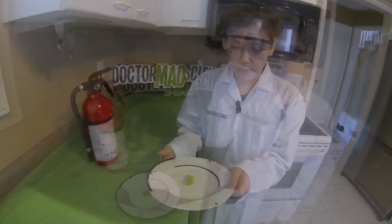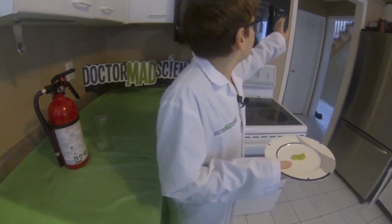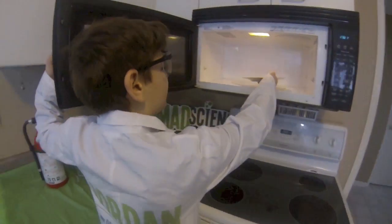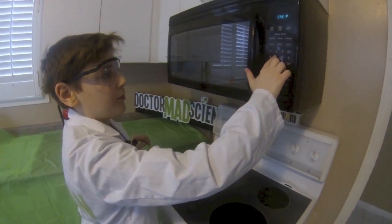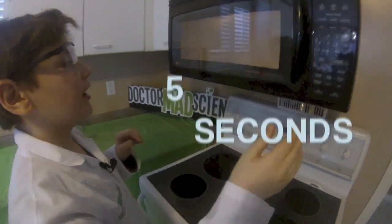Now let's start the experiment. Grab your grape and put it in the microwave, and close that, and start with 5 seconds.